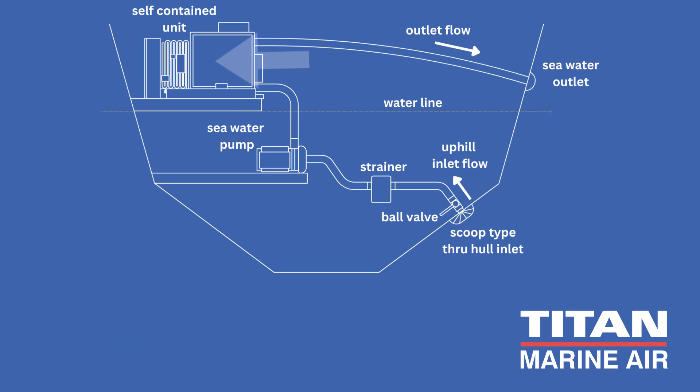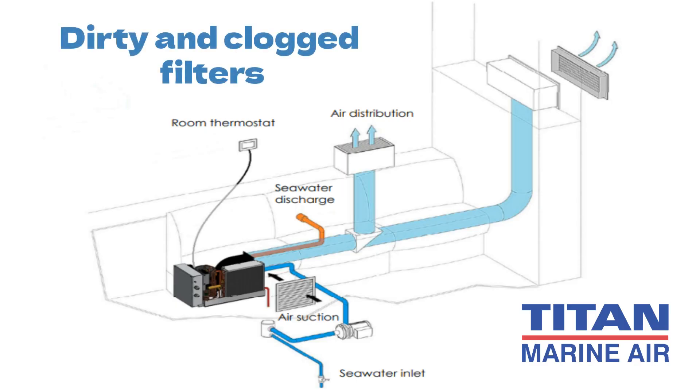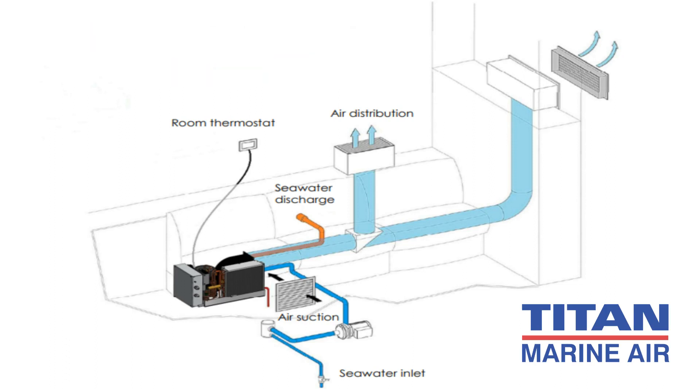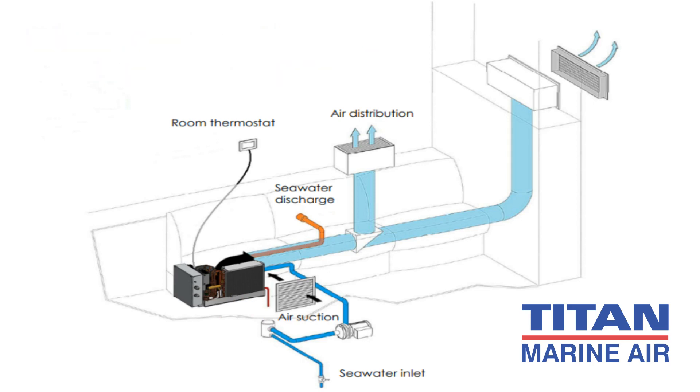Next, let's move on to cleaning the air filters and evaporator coils. Dirty and clogged filters can reduce the efficiency of your AC unit and even damage the system in extreme cases. Clean your air conditioner filters monthly by washing them with plain water, vacuuming, or blowing away the dirt. Allow the filters to dry thoroughly before reassembling them, as moist filters attract dust.